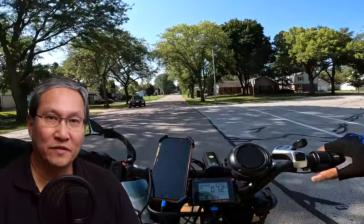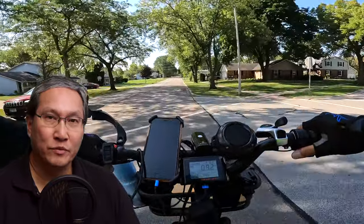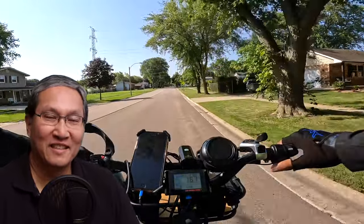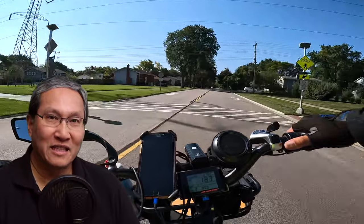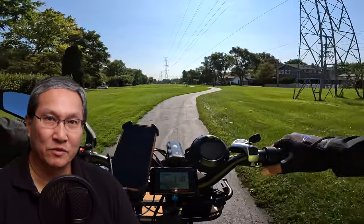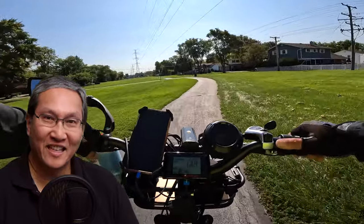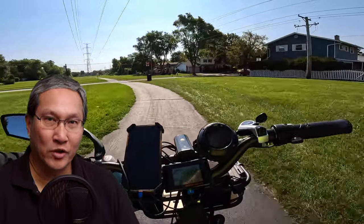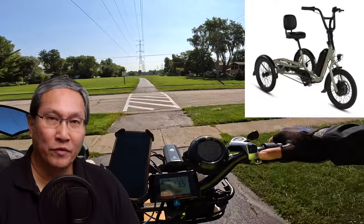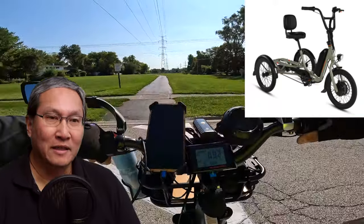Hey, this is Russ. The last couple videos I made had to do with Rad Power Bikes' most requested model ever. They were teasing us, so I kind of guessed what I thought would be the type of bike everyone would want. Well, that's not what they were talking about — the most requested model is an e-trike.